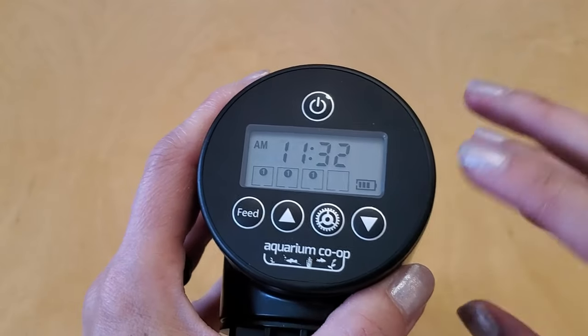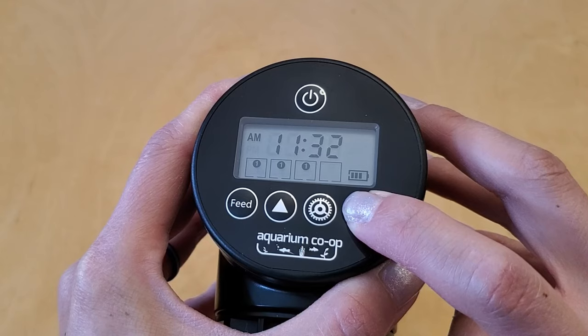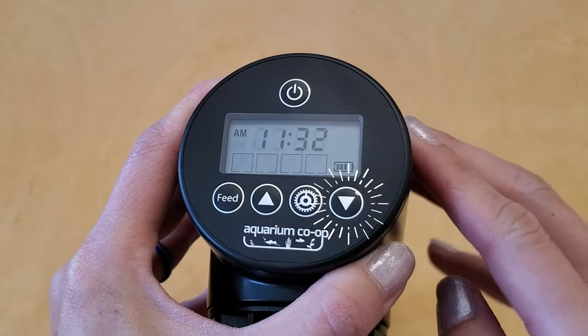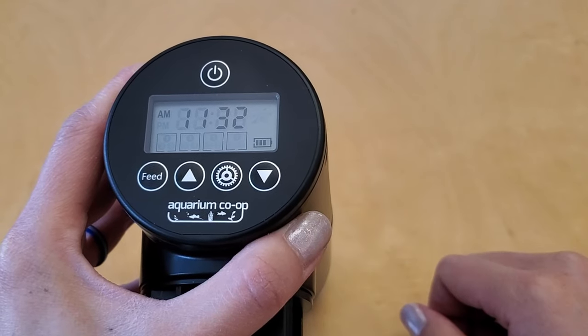The final trick for programming is that if you totally messed up your schedule and don't want to manually change everything, just hold down the down button for five seconds and it will erase the entire feeding schedule. It won't clear the clock though, which is nice.